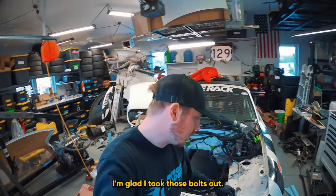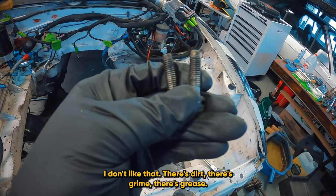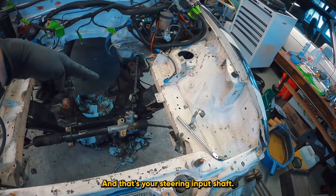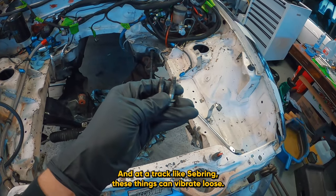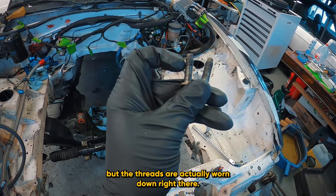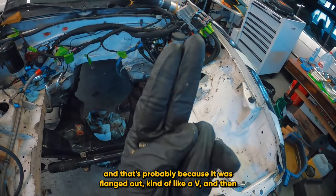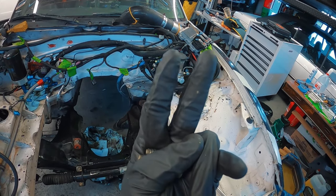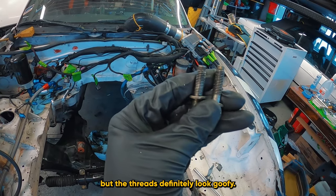I'm glad I took those bolts out. Both of them are really greasy — there's dirt, grime, grease. There's no way these things, even if they were torqued to spec, that they'd actually be to spec. And that's your steering input shaft — at a track like Sebring, these things can vibrate loose. And if you look, this one in particular — the threads are actually worn down right there. That's probably because it was flanged out kind of like a V, and when you bring the bolt in, it pushes and puts stress on the threads in the middle. It could also be bolt stretch. Maybe it was over-torqued at some point, but the threads definitely look goofy.